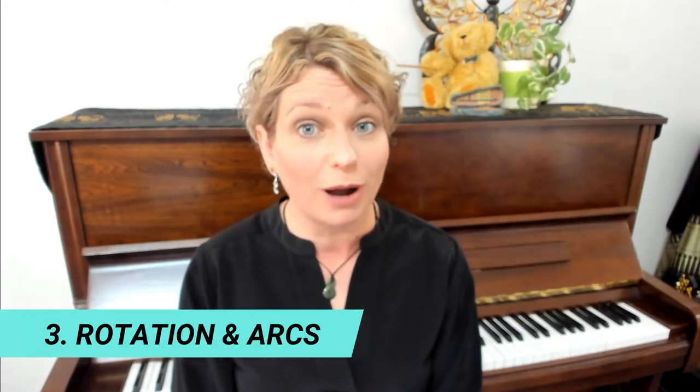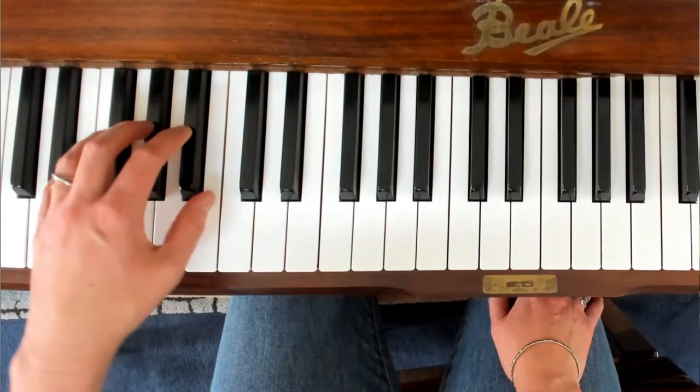Much of our playing is supported by our wrist connecting the weight from our shoulder down through our fingers into the key bed. In this exercise we want to transfer the weight from finger to finger — as we've already identified with falling — and we also want to look at rotation and arcing movements. I tend to think of these movements as being led by the wrist, but everything around our wrist is affected and actually moving too.